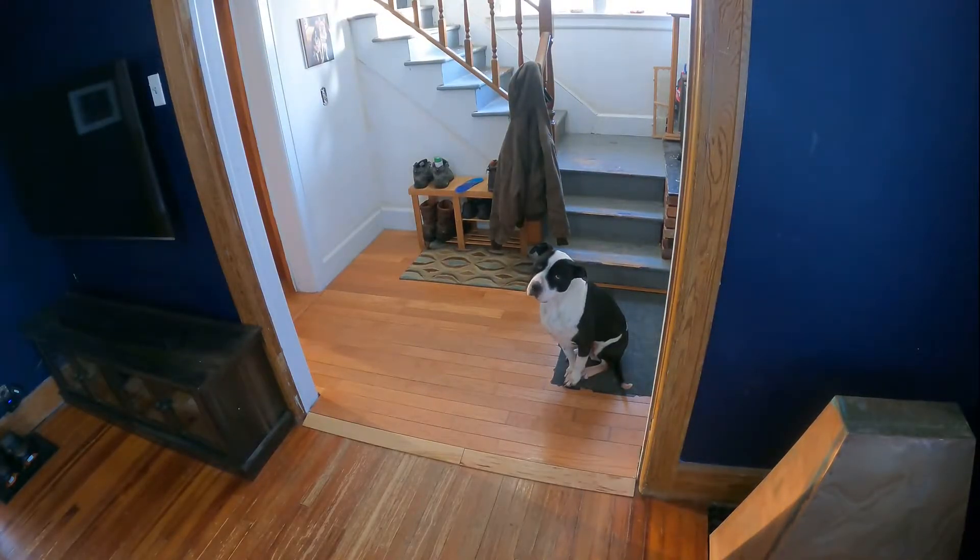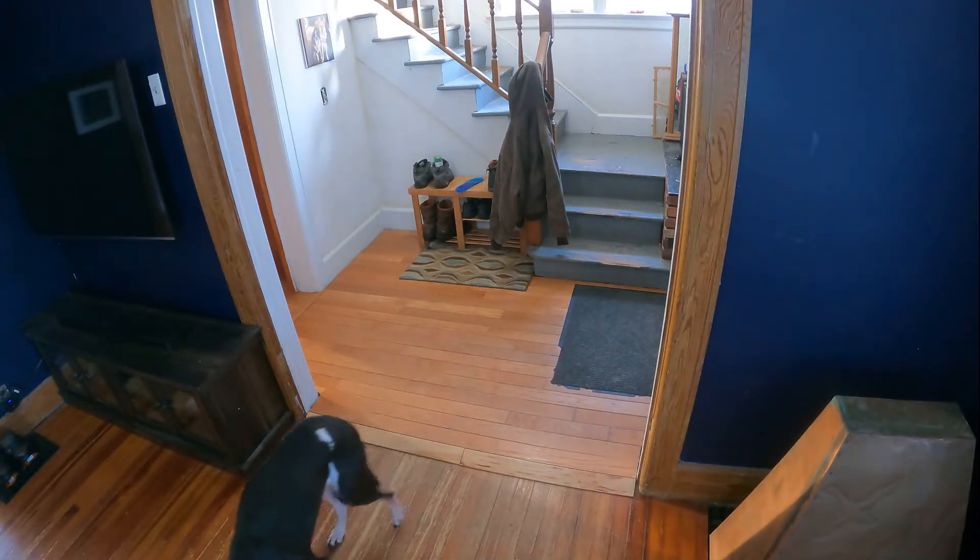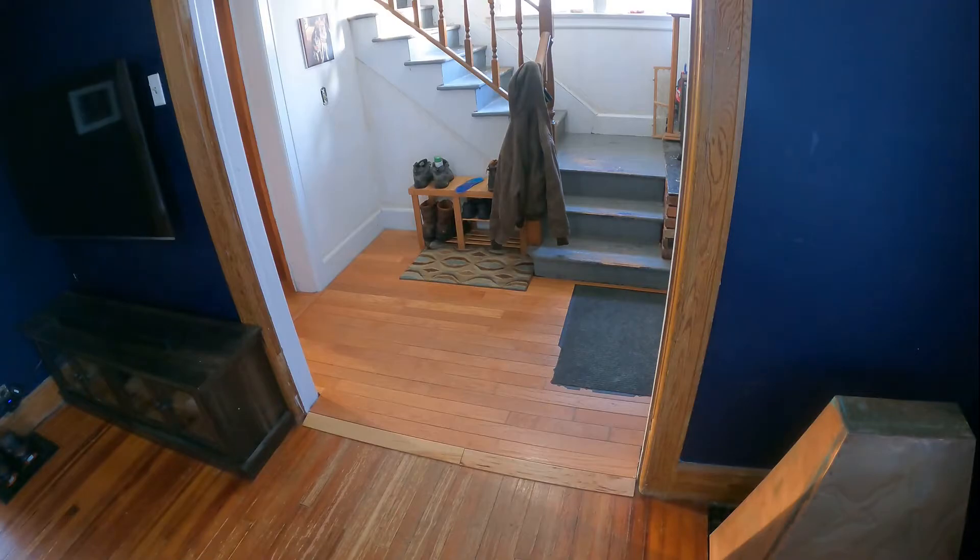I've had the finished ramps installed for a few weeks now and they've been working flawlessly. I haven't had any problem with the robot vacuum going up and down, or with the ramps breaking or chipping off at the edges. This project was a great success — the robot vacuum is so much more useful now because I don't have to carry it from the lower floor up to the upper floor.